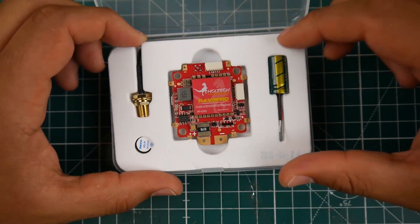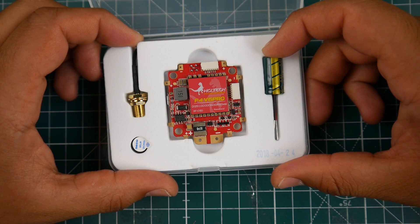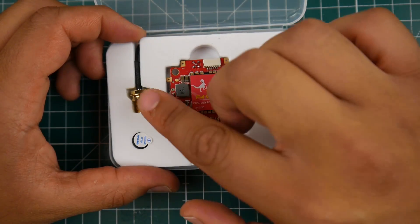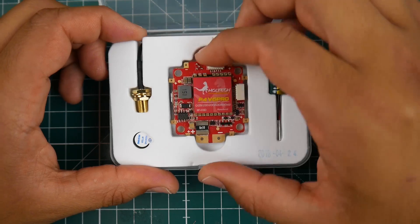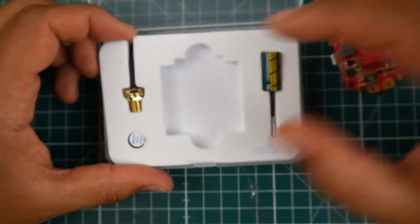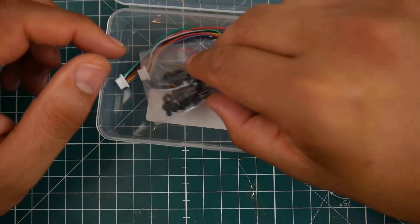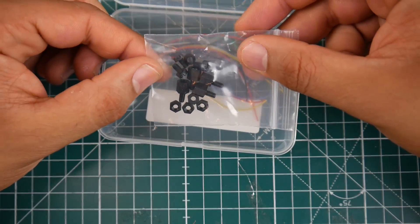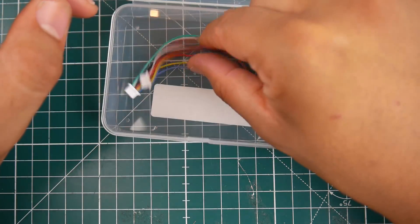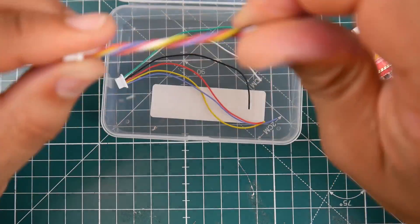Let's take a look at what it comes with. We have a low ESR capacitor, which I highly recommend you use. They give you a buzzer and an antenna for the VTX using an MMCX port, which is very nice and should last long. They've also added nylon standoffs, two silicone connectors, and a layout diagram. They've really stepped up their game — I like seeing that.